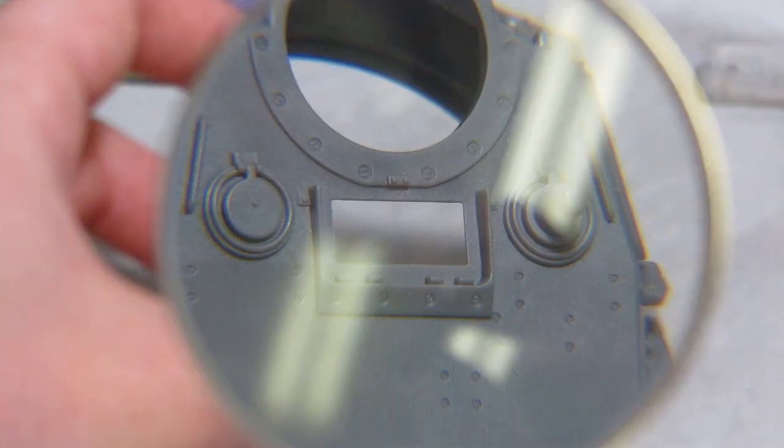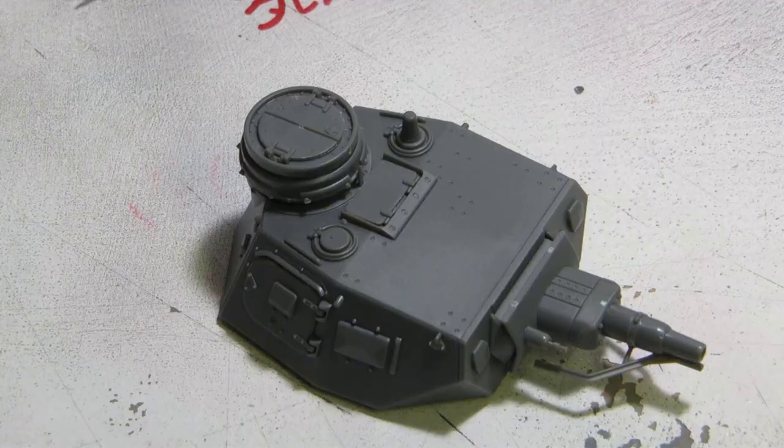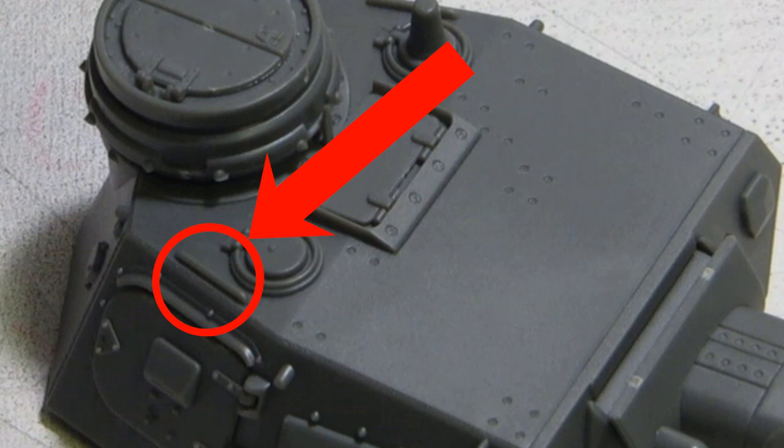The cupola itself is equipped with five direct vision blocks all around, but they appear to have been molded shut. There's also a pair of bolt heads at the 12 o'clock position that need to be removed so we can attach the vane sight. Directly ahead is a rectangular hatch that I cannot figure out the purpose of. On the outside edges are the grab handles, and while they look okay as is, it'd be very easy to replace them with a length of bent wire.